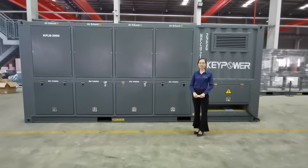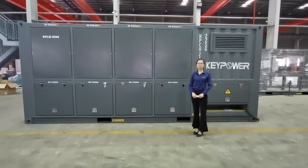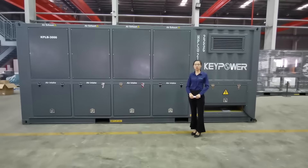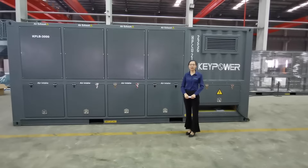Hello everyone, I'm Abby from Keypower. Welcome to Keypower Canton Fair live show. Today I'm going to introduce you one of our main products: the load bank.